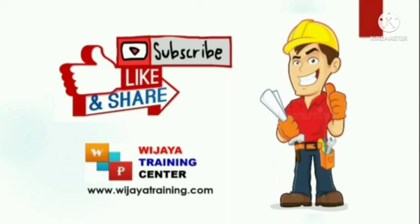Hi viewers, welcome back to the Ouijaya Training Center channel. This is an educational channel for civil engineering and construction management.